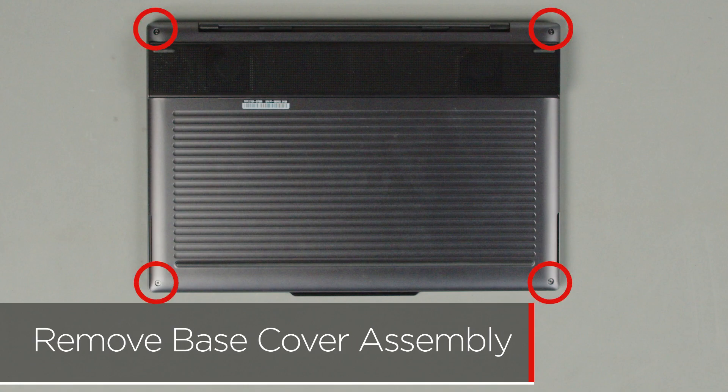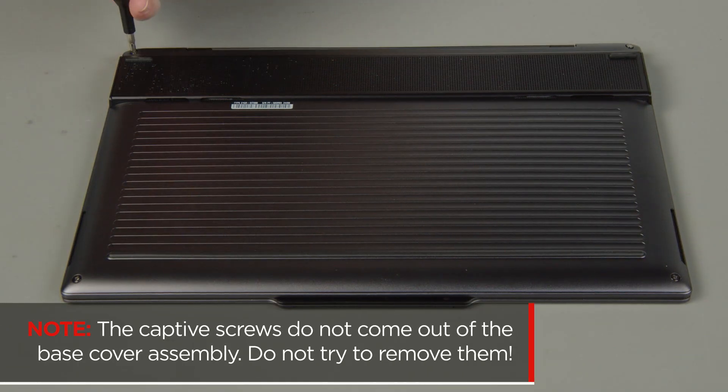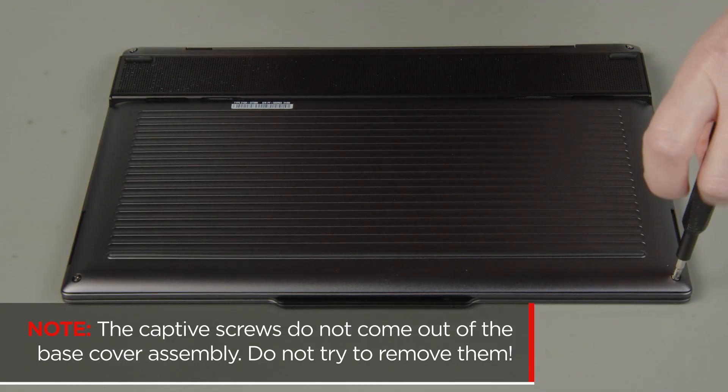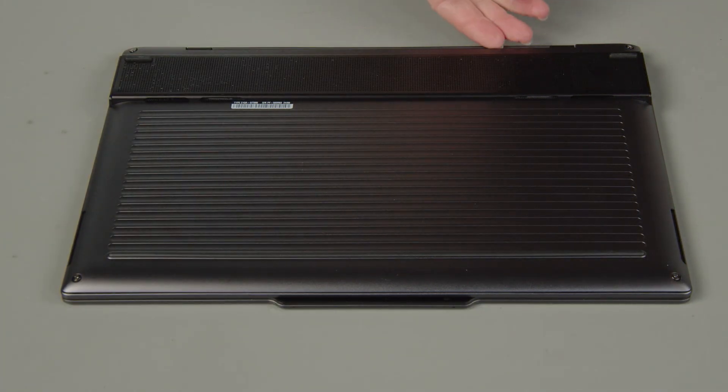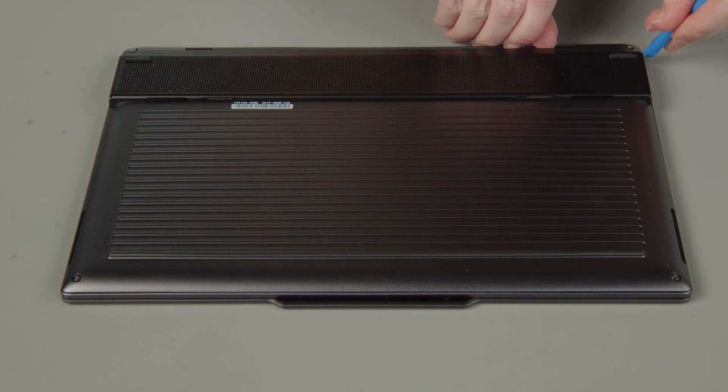Loosen the four captive screws on the bottom of the system. The captive screws do not come out of the base cover assembly — do not try to remove them. Starting at the hinges, use the non-metallic pry tool to unclip the cover and remove the cover from the system.